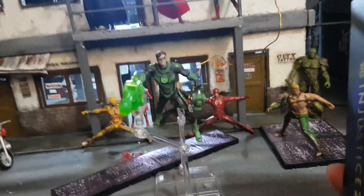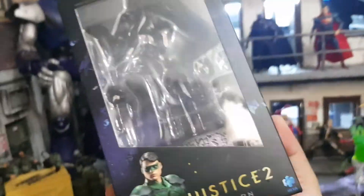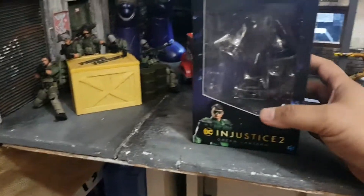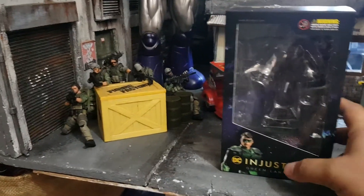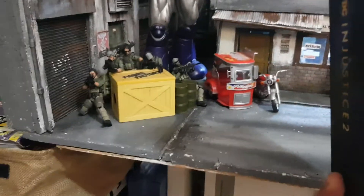Green Lantern came in the standard Injustice 2 HIA toys packaging box. Most of their figures come in this window-type box — their Predator and Aliens come in this type of packaging, which I think is pretty cool. He came in with an extra pair of hands: a gripping hand and a fist, plus the usual stand.